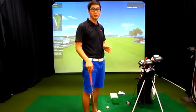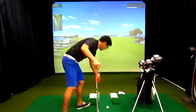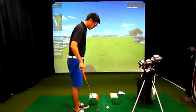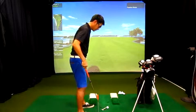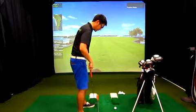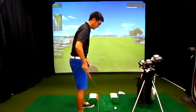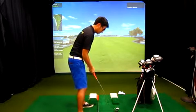A very simple drill you could do is every time when you play golf, put the club down here, align it on the ground, and put your feet parallel to it. All you need to do is make sure that your feet are parallel, your hips, and your shoulders are all aligned straight. Then from there, you just take your address right here.